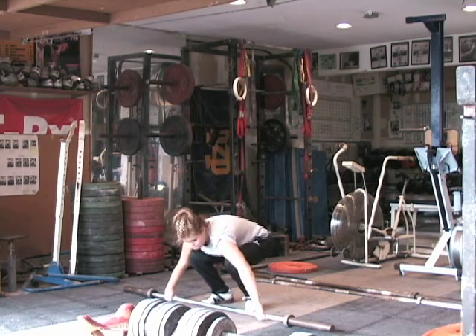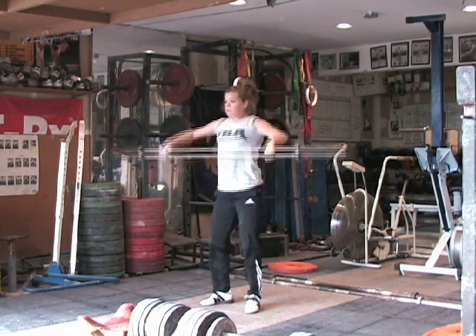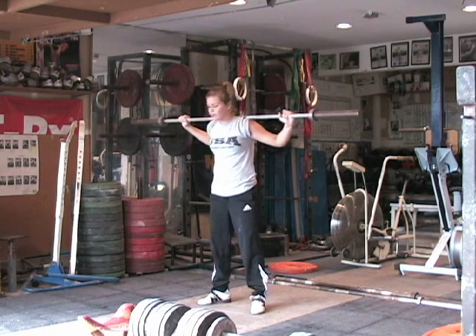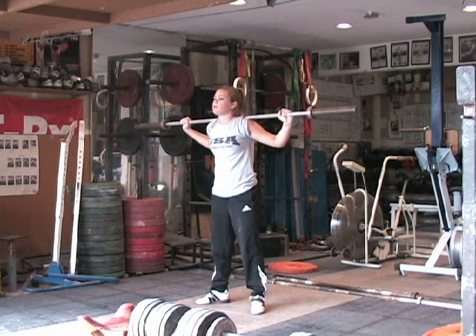Again, the barbell is going to be placed on the trapezius in the back, just like you'd do a back squat. She takes that good stomach breath again, and then just watch the speed of this — she's going to give a little bit of a dip and a drive and then back under the bar.